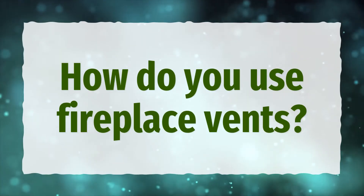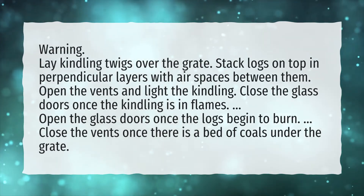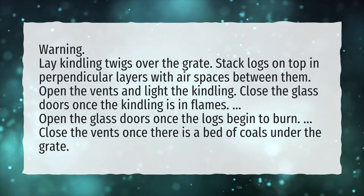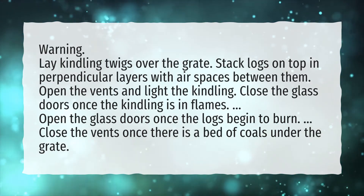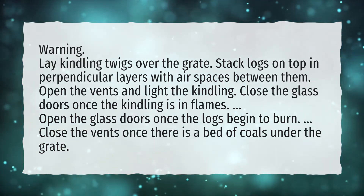How do you use fireplace vents? Warning: Lay kindling twigs over the grate. Stack logs on top in perpendicular layers with air spaces between them. Open the vents and light the kindling. Close the glass doors once the kindling is in flames. Open the glass doors once the logs begin to burn. Close the vents once there is a bed of coals under the grate.